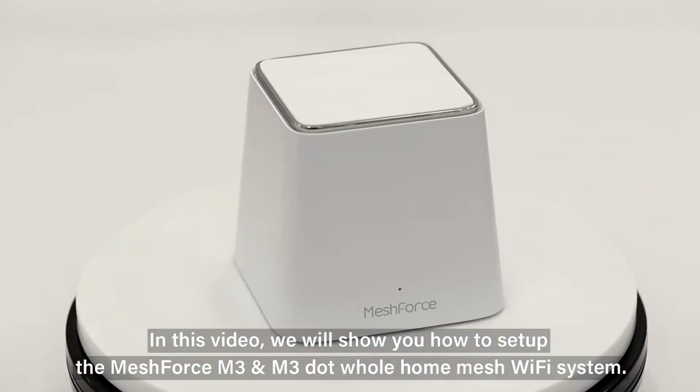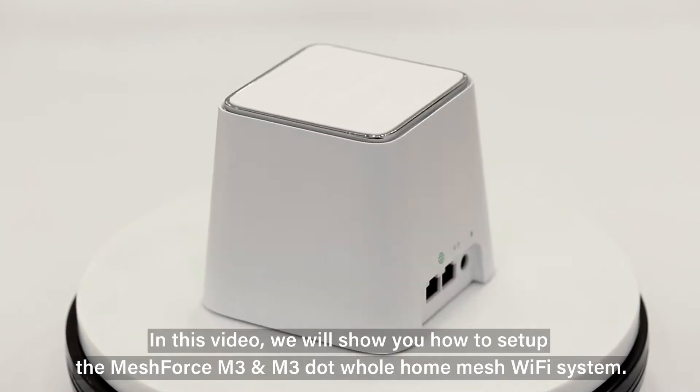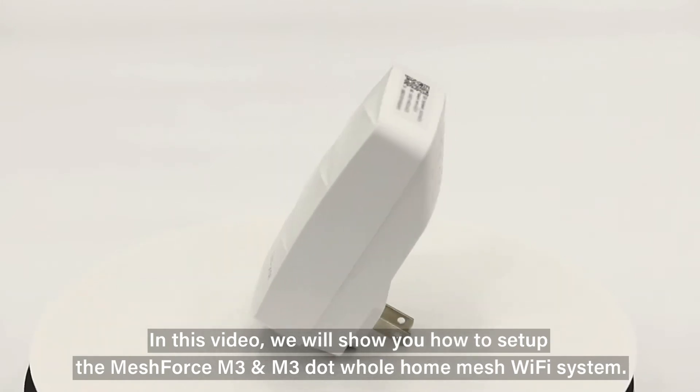In this video, we will show you how to set up the MeshForce M3 and M3-Dot whole home mesh Wi-Fi system.